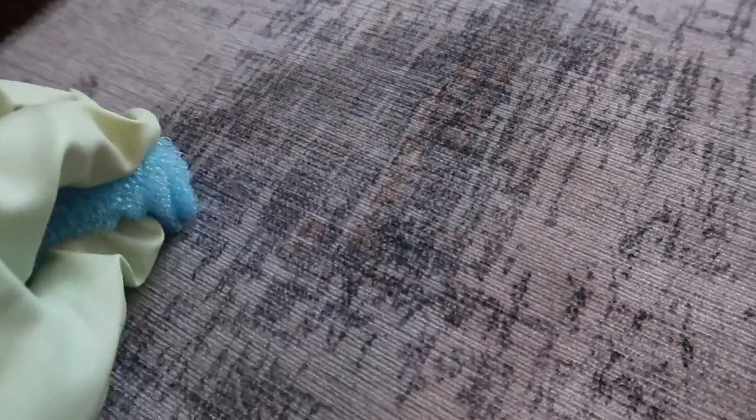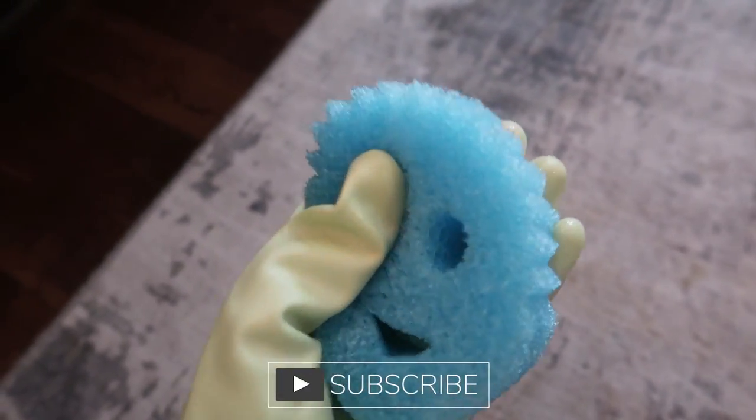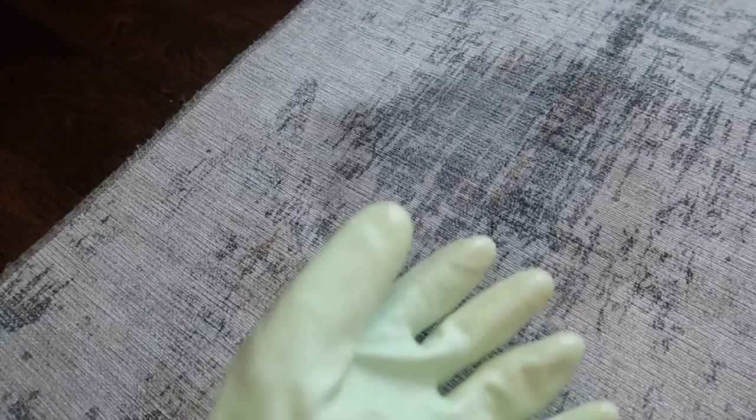And this Folex works amazing. We have browns already in the carpet — it's a bit of a gold color — but I think our original stain with just a couple strokes is pretty much up. If you have a more delicate surface area, I would suggest using a softer sponge, but this one works amazing as well. I think we got it up.